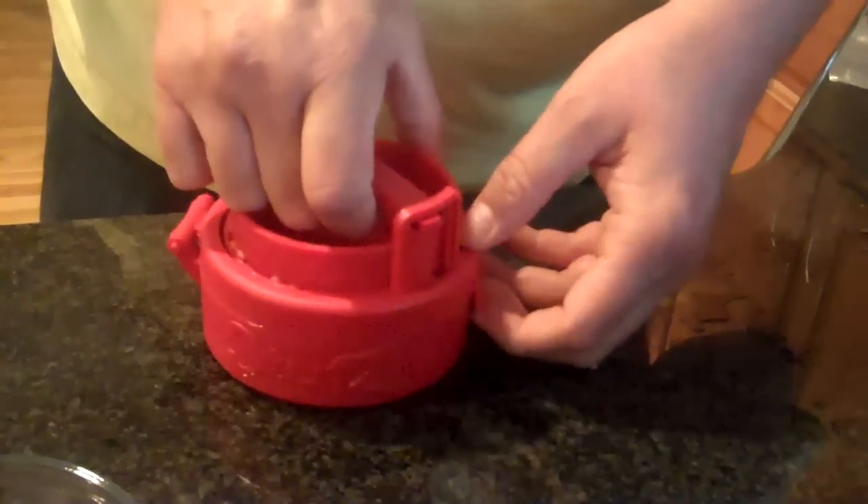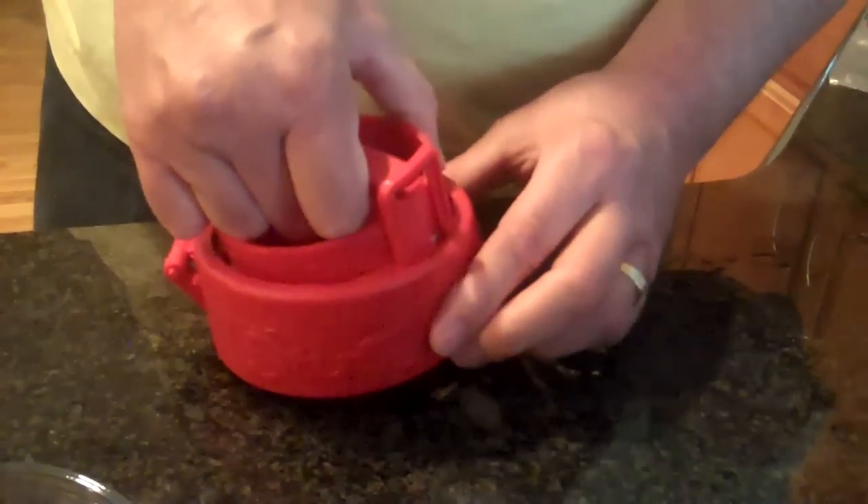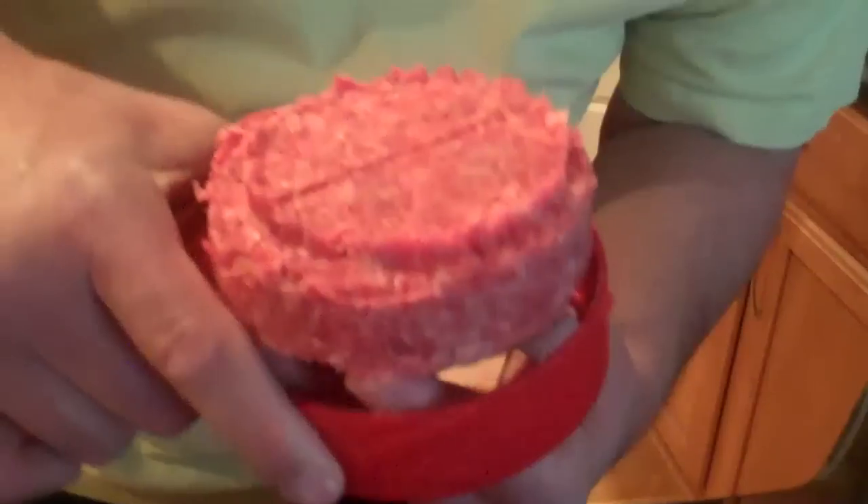Pull it back up into the locked position, and then release the lock. Here you'll see it's completely stuffed. And the coolest thing — it just pops right up from the bottom.